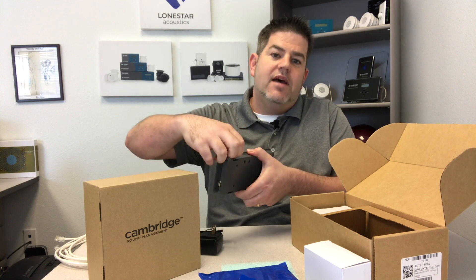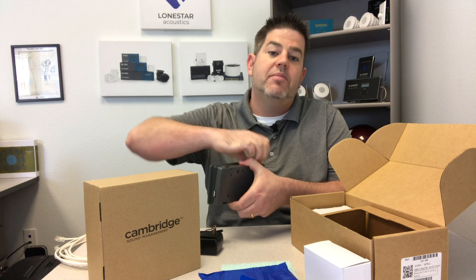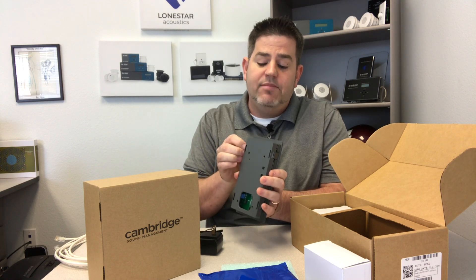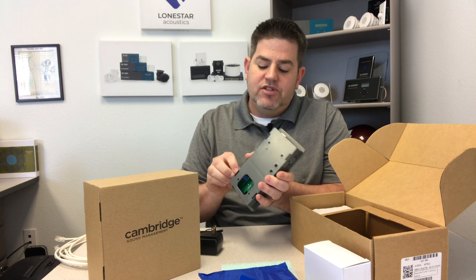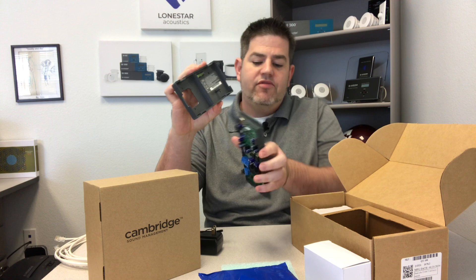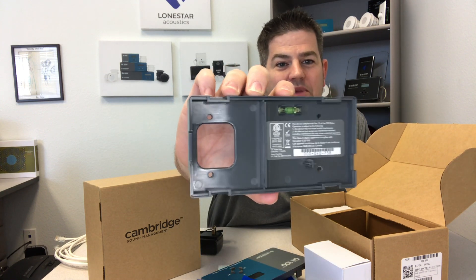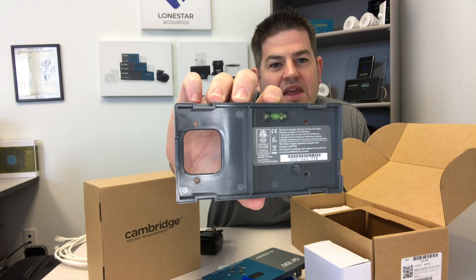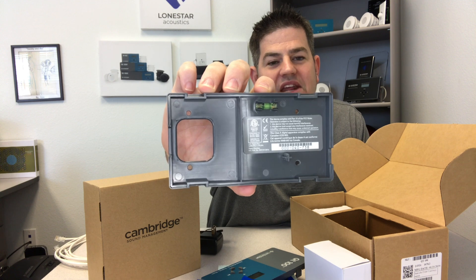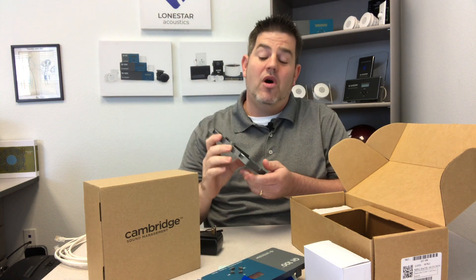With the control module there are four tabs - you simply pop these tabs up to open the back panel. This allows you to hook up the power supply onto the back of the controller and run the cabling. Check out the back panel - right in the top middle there is a built-in level, so as you're mounting this with the screws you can make sure it's perfectly level on your wall.